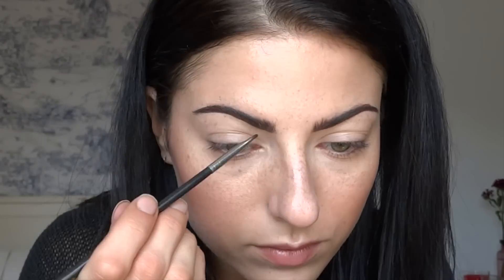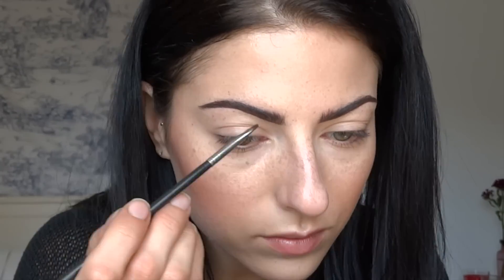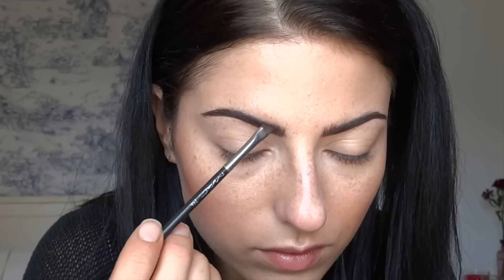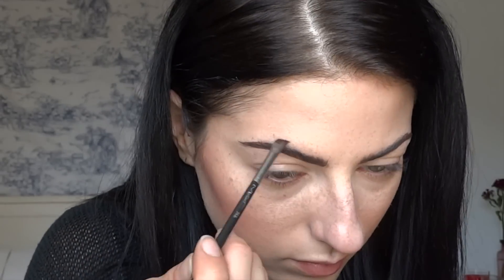Something else really important to notice is that I keep the brush pretty horizontal whenever I'm filling in the brow. That way I can take whatever line I've already created and start blending that product up into the eyebrow — I'm not really going in and pressing hard, I'm just taking the product and pulling it up through the hairs.